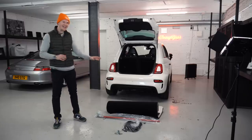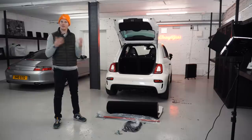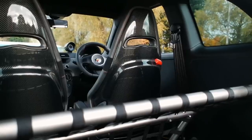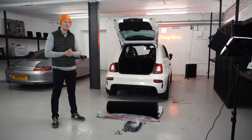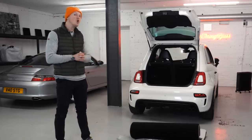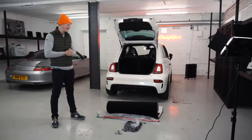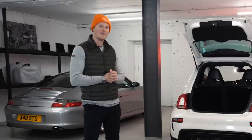So this is a BiPosto rear seat delete kit from MS Racing, because of course the original 695 BiPosto that I used to own had no rear seats to help it reduce weight. And I want this car to be light, as well as having increased performance. So today I'm going to be fitting this. I just have no clue how to do that — I have no idea how to remove the existing seat. So it's going to be an experience, but we're going to do it somehow.